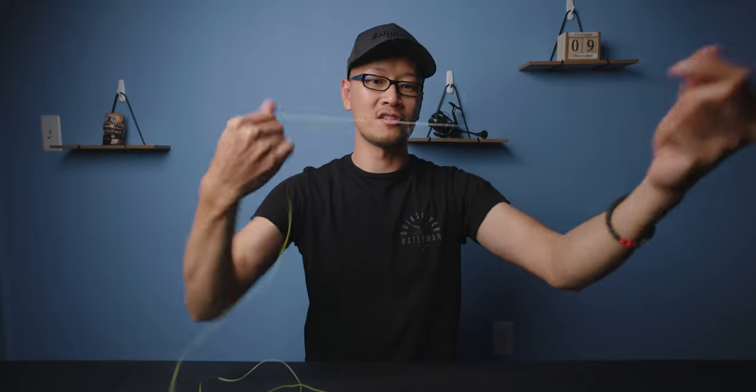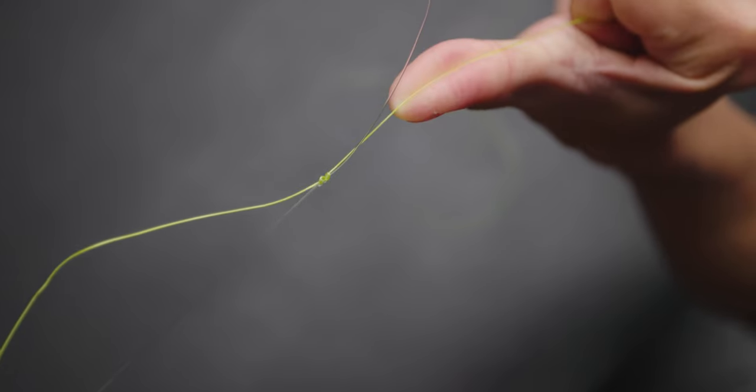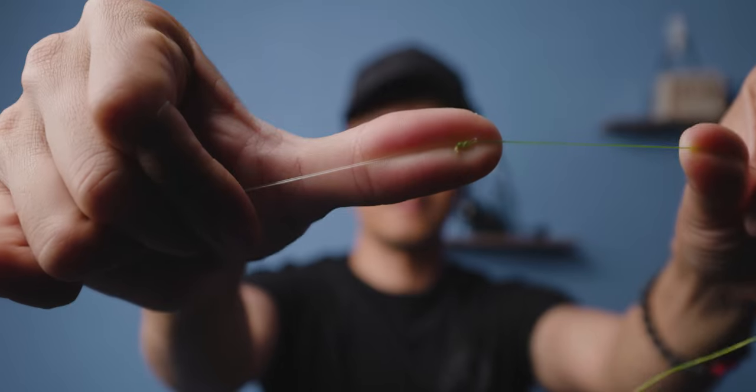Now let go of the tag ends and then just pull. That's not going anywhere right there. That's it — that's your triple surgeon's knot. Clip off the tag ends. Those are the two quickest knots to tie out there on the water. If you guys know any other line-to-line knots that are faster than the two I just showed you, please leave a comment in the comment section down below so we can all learn from one another. Hope you guys enjoyed the video. If you like this how-to video, hit that like button, hit that bell notification, hit that subscribe button, and I will see you in the next one. Peace.